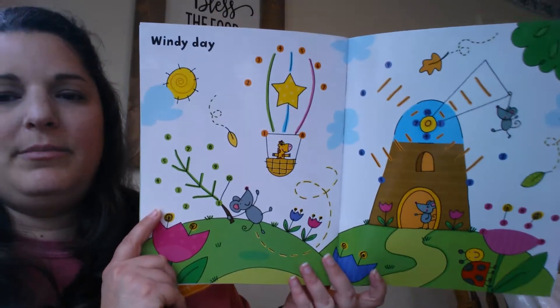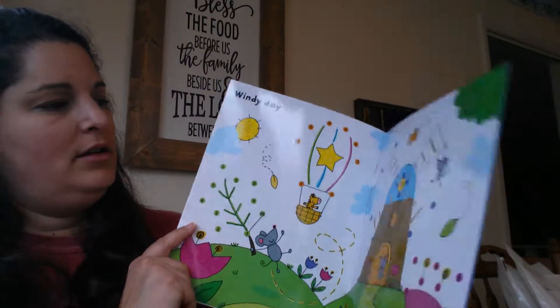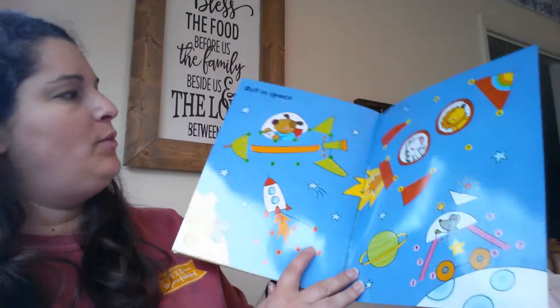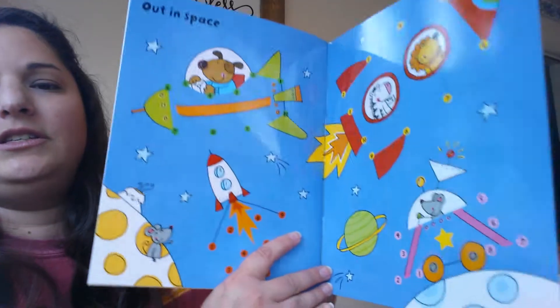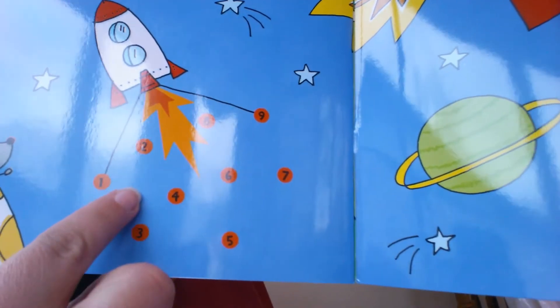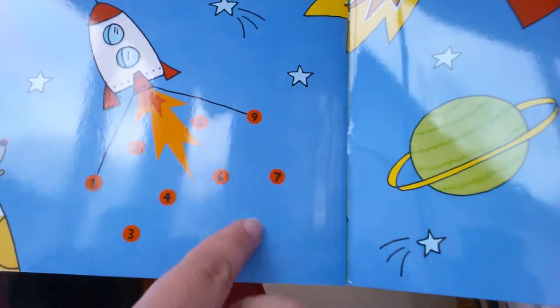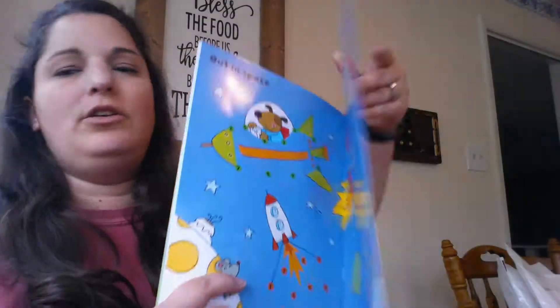And Windy Day — we've got a windmill and hot air balloon. Then we finish up with Out in Space. Let me just zoom in here on this rocket one so you can see. You're just going to trace from dot to dot, following the numbers around. Lots of fun to do.